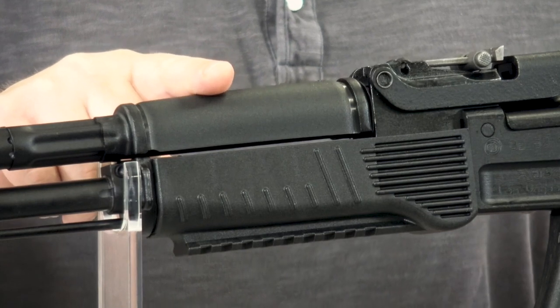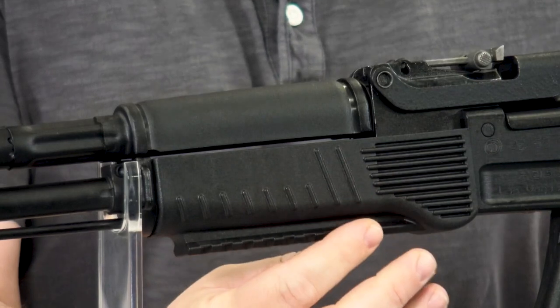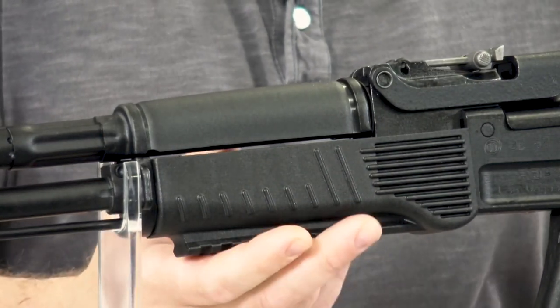This rifle features a standard upper handguard gas tube combination, while the lower handguard has a picatinny rail for attaching your lights, lasers, and accessories that you desire.